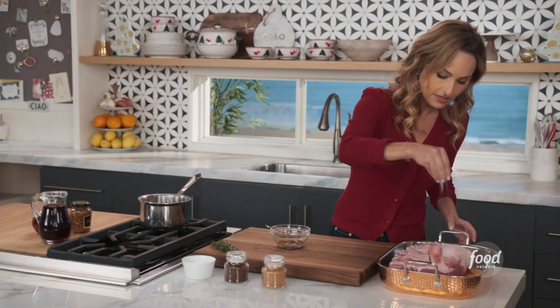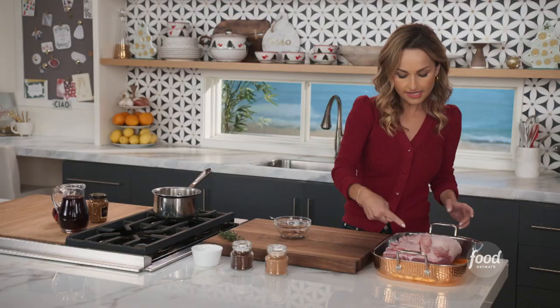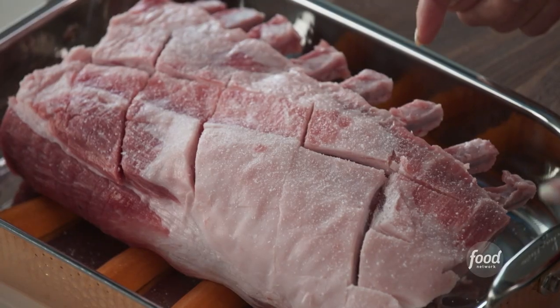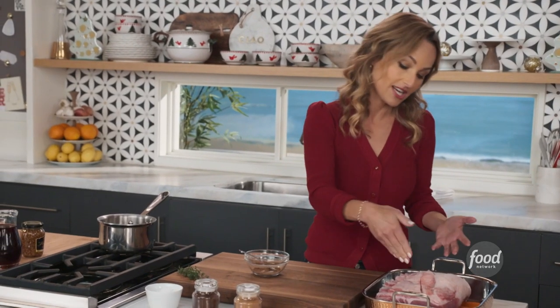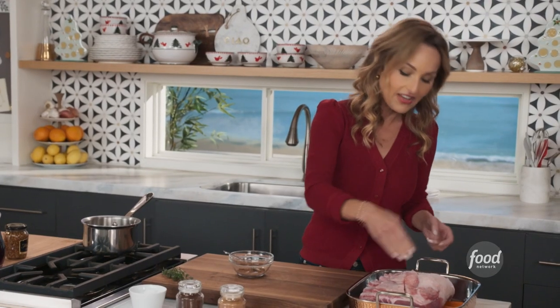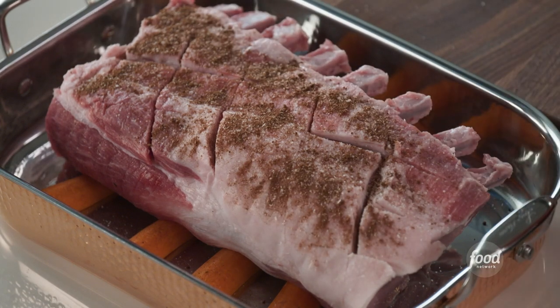I'm also going to salt the pork. I have about a six to seven pound pork loin rack — it's about eight ribs or so. I had the butcher French it in between; it'll look a lot prettier and it'll be easier to cut. You also want to score the top of it, really cut through the fat so it starts to cook. Then just sprinkle the spice mixture all over the top of the pork.